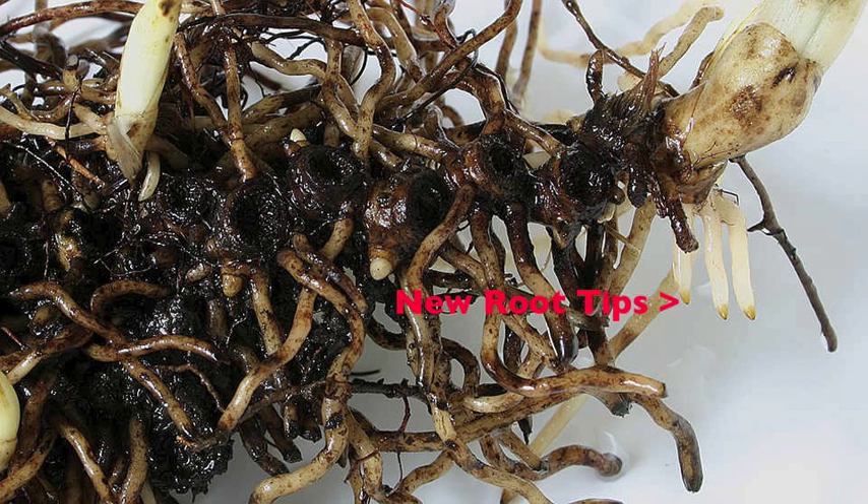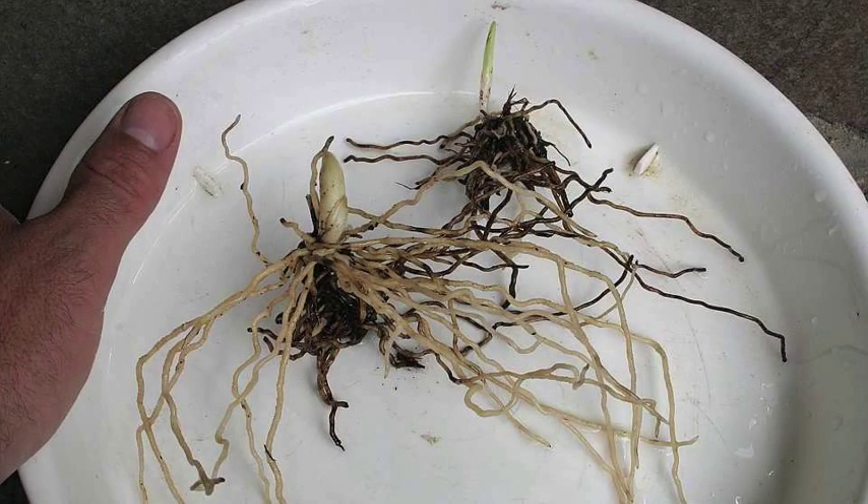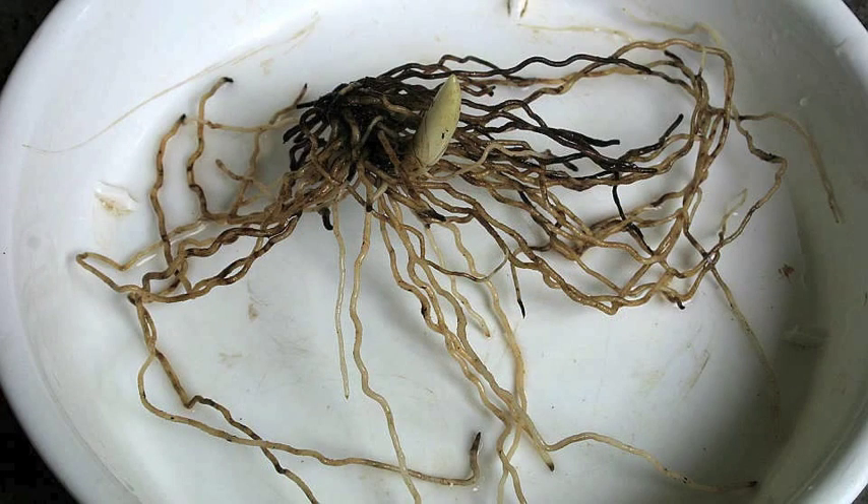Wild rootstock can be salvaged. This is a Macranthos division that I bought in its initial year — you can see the new roots there — and the same roots closer in. The same plant in its second year divided into two pieces. Finally, the larger division in its third year looking healthy with lots of new roots and a good growth bud.